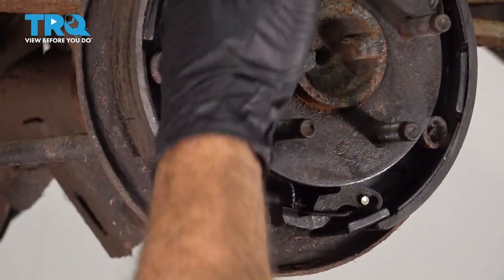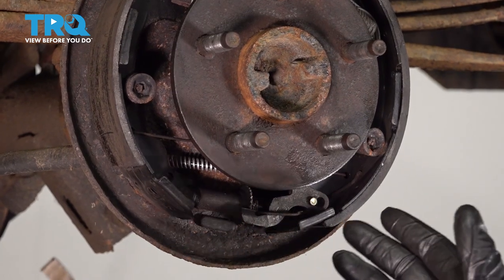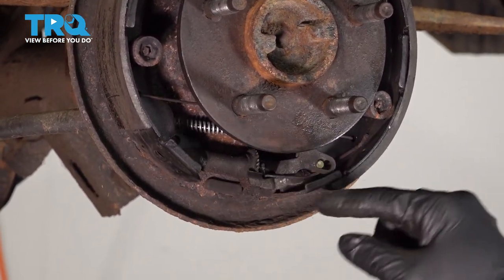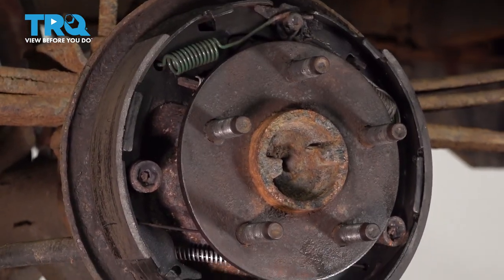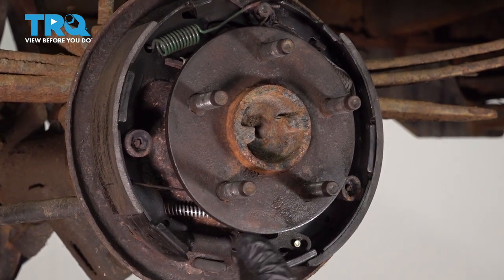I'm going to go ahead and start to disassemble our brake assembly. I'll give you a little tip: it's always good if you have your phone or camera with you, go ahead and take a picture of the different positions of where the springs and everything are located. It's going to be critical when you go to reinstall all these parts, and trust me, there are many of them here.